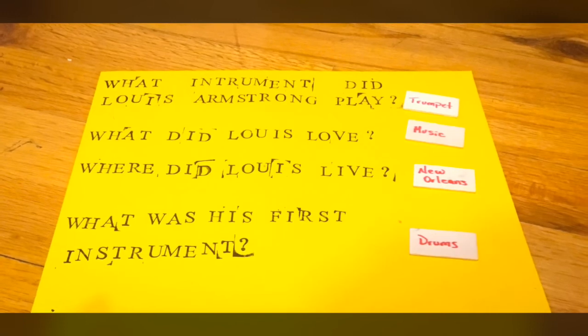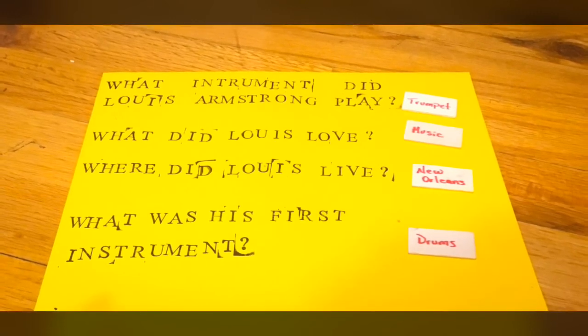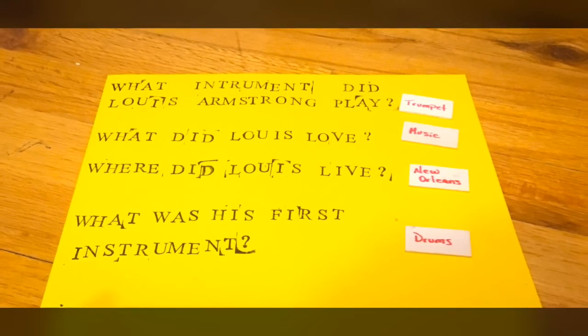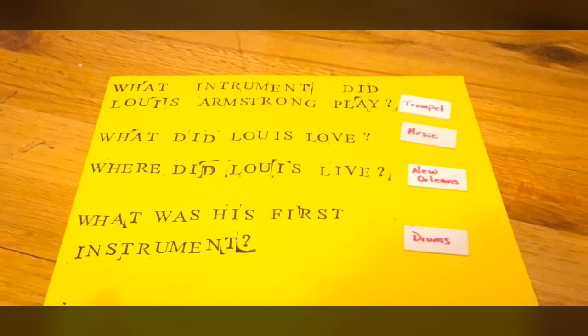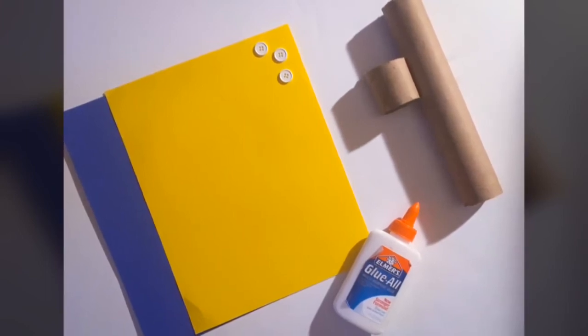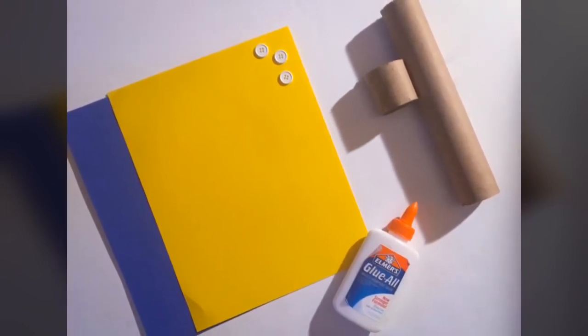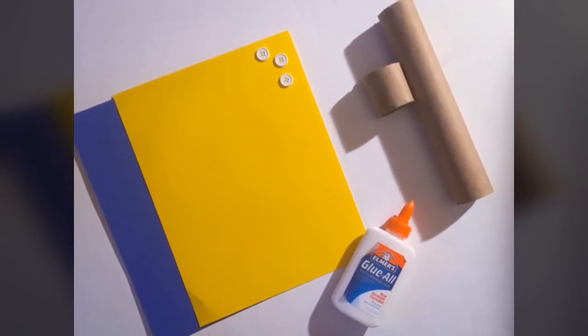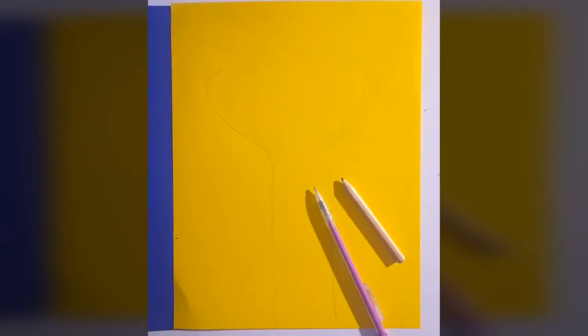And then we continued in that vein to complete three more questions. That led into our craft activity for the month, which required these materials: toilet tissue rolls or paper towel rolls, glue, buttons, and paper in whatever color you want your trumpet to be.